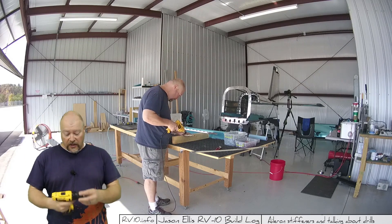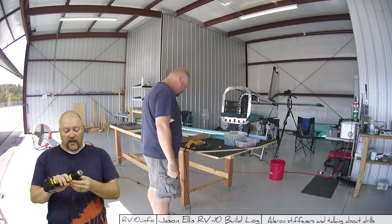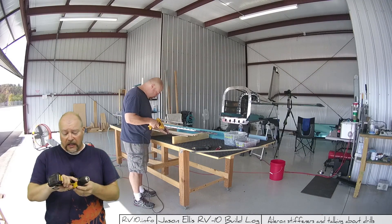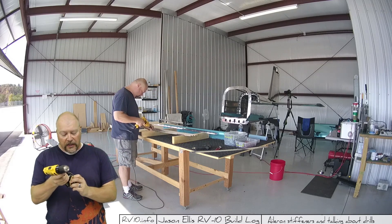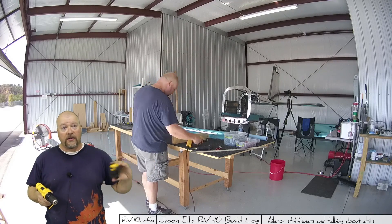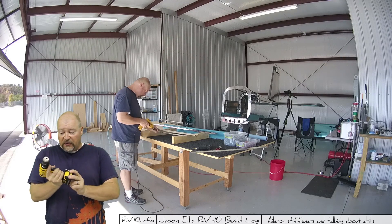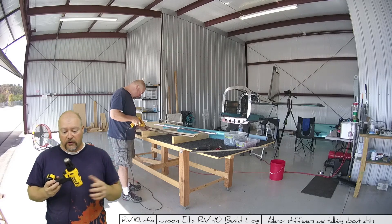If you recall from my early videos, I started doing everything with a simple cordless drill like this. It works well, it's got some weight to it, but the biggest problem with this guy is these little batteries — over time they don't hold their charge, they wear out, and you're constantly swapping batteries. If you have three or four batteries, this probably works just fine. This drill did the majority of the holes in the empennage.